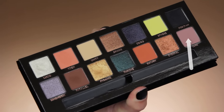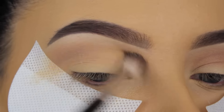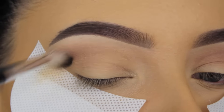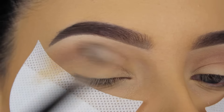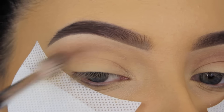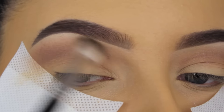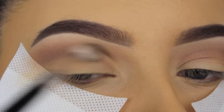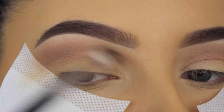Now for my next shade, I'm going in with the shade Allure — I'm not really sure how to pronounce this — but it's like a pinky mauvey shade. I'm going to blend this in my crease as well, using an Anastasia Beverly Hills blending brush, just going back and forth and blending this all over. I went around two or three times back with my brush in the product to get the pigmentation I wanted in my crease.